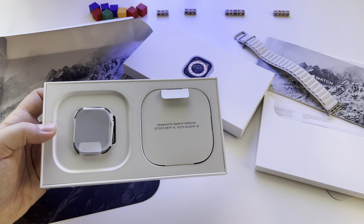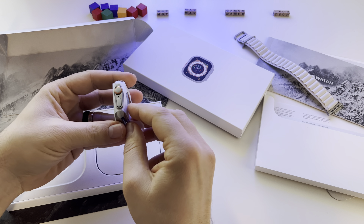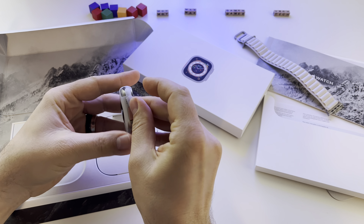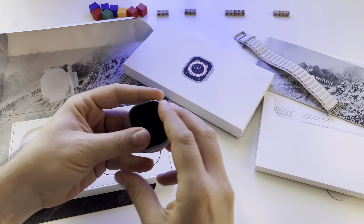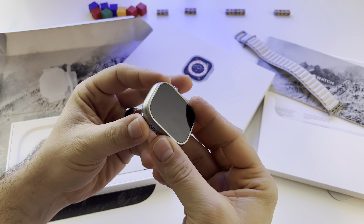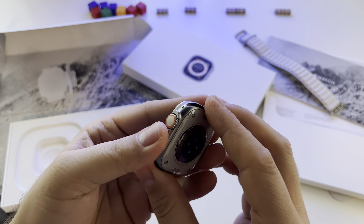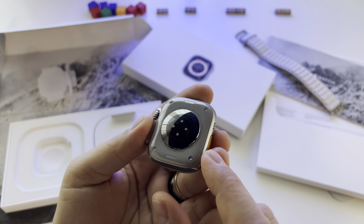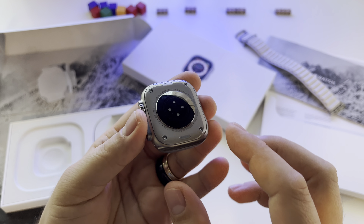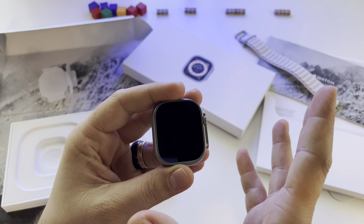Here it is — I was already curious to test this one. Let's take it out. Indeed, the first contact with it is wow — it's a beautiful device. I already tested this model in a showroom, but hey, this is it — it's an impressive device.